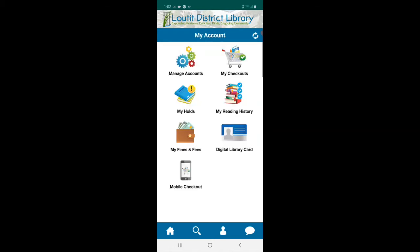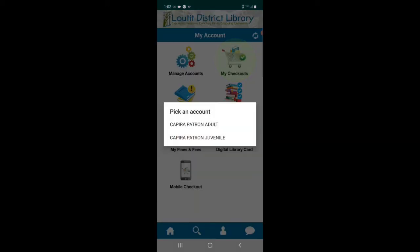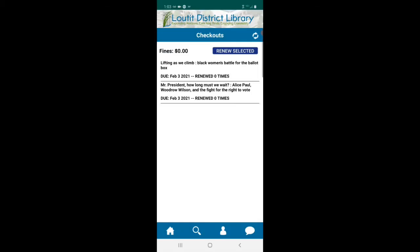Now let's look at my checkouts. It gives us a choice between Kapira Patron Adult and Kapira Patron Juvenile — let's look at the adult one. Here we can see two items are checked out. If you need to renew, you can touch one of the items to highlight it and then press 'Renew Selected.' I don't need to renew anything right now, so I'll go back.